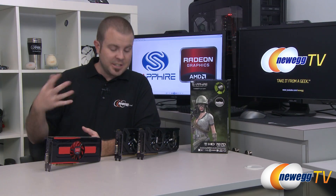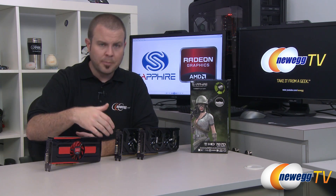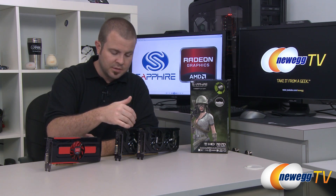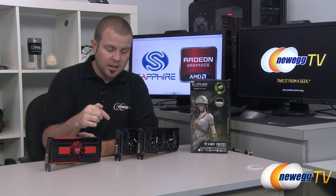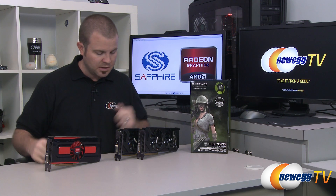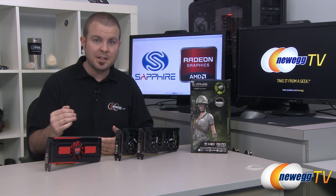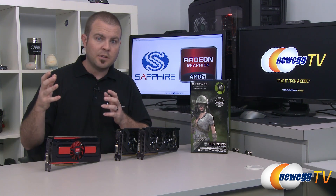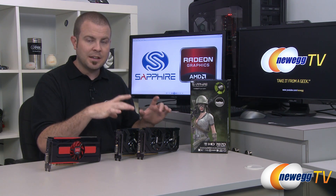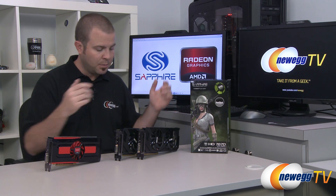A couple more features of the 7000 series worth pointing out: Eyefinity 2.0 allows you to support three or more monitors from a single video card — I was able to run Battlefield 3 at 5760x1080 with a single card. Eyefinity 2.0 also supports independent audio streams, so DisplayPort and HDMI outputs can each carry independent audio to each display. These cards also support Zero Core — a power saving feature that turns the GPU off when not in use. If your monitor goes to sleep the card shuts off, and in CrossfireX mode the second card also turns off completely with its fan stopping and power draw going to zero.